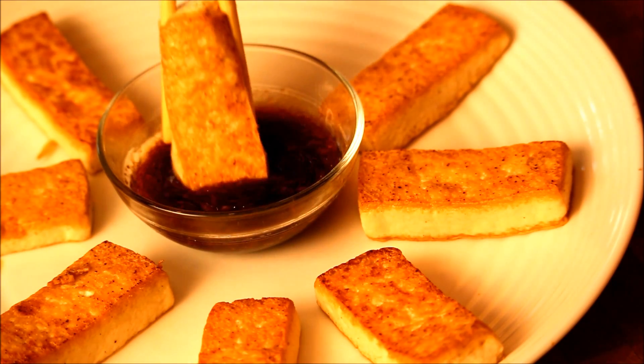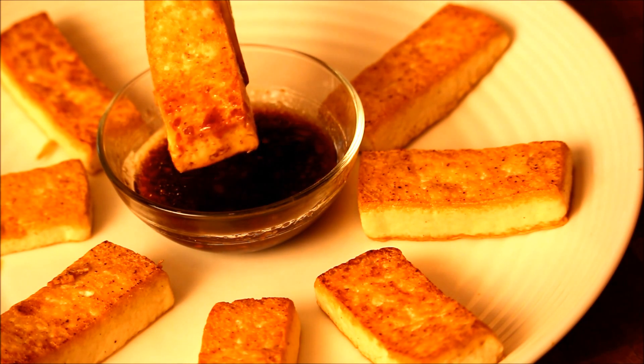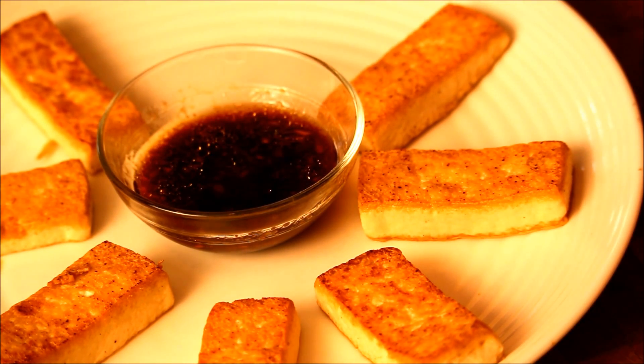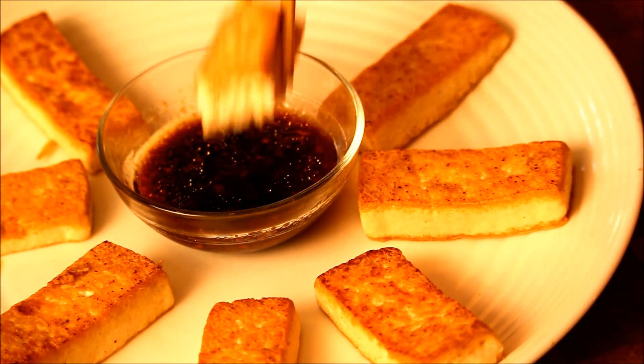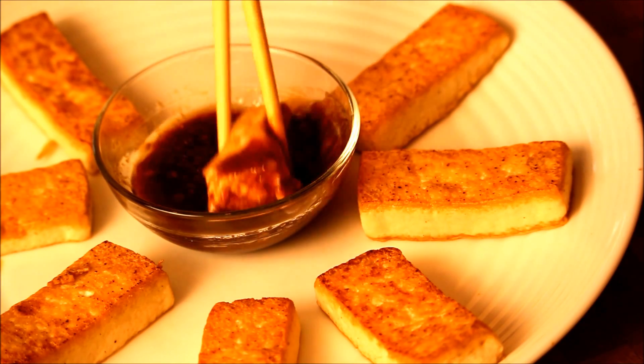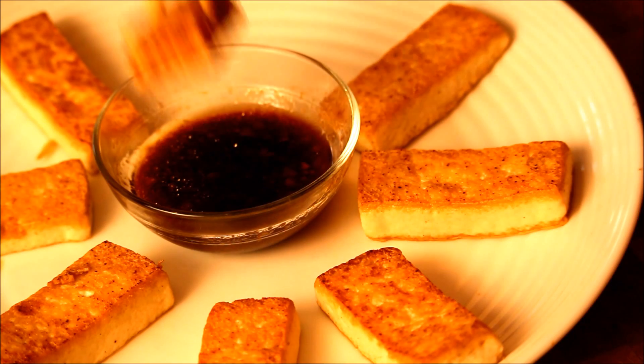I'm going to dig in — go like this. Look at that. If you like sesame seeds, you can add some sesame seeds or chopped green onion; they're all good. It tastes like chou tofu — stinky tofu — modified stinky tofu. This is a good snack. High in protein, very healthy food.